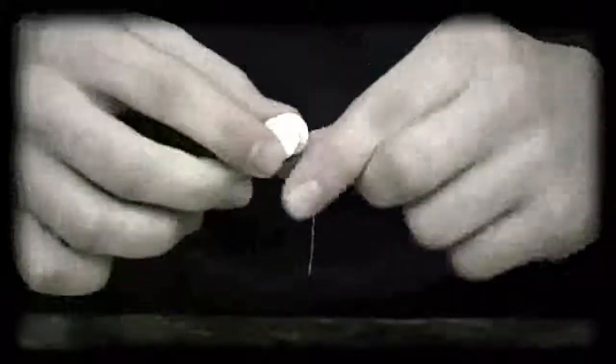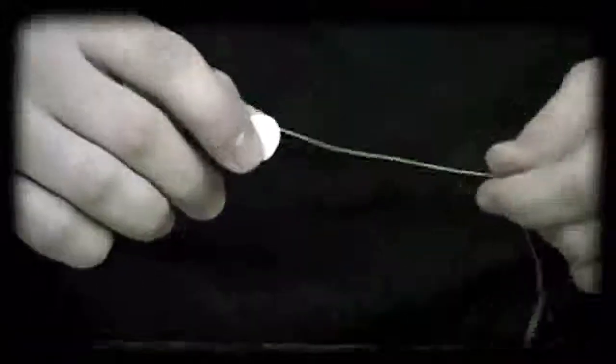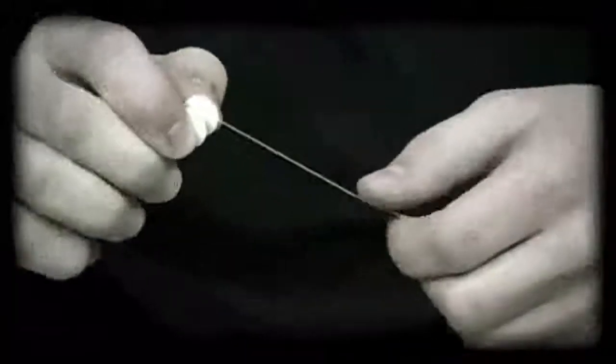That releases the tension and allows me to quickly and easily dispense as much IT as I want, just like so. So once I reach my desired length, I simply squeeze the two shafts back together, putting it in its locked position.